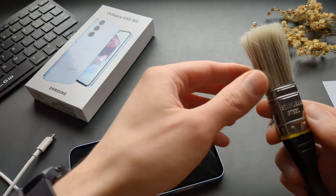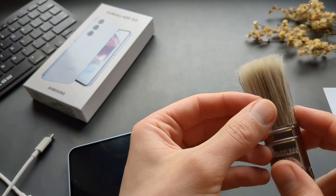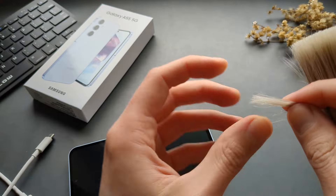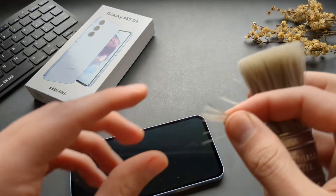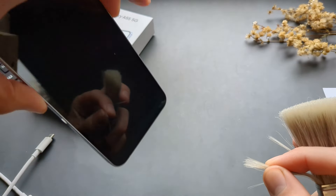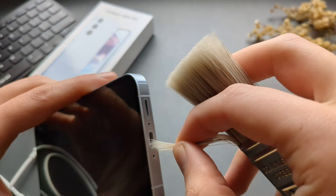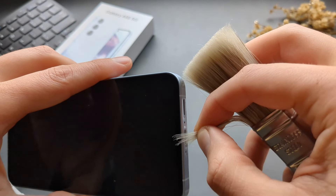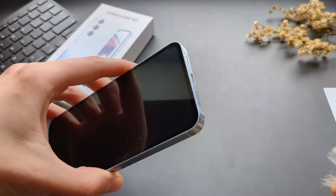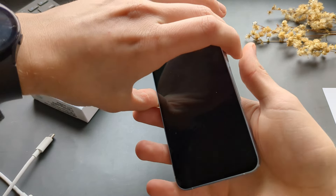We can also take a brush or paintbrush — it doesn't matter what size — because we only need a few strands from it. Simply brush while holding the phone so everything falls out. This helps most of the time if there isn't a lot of stuff inside.